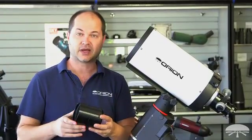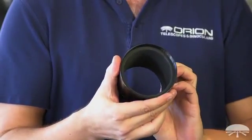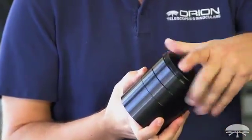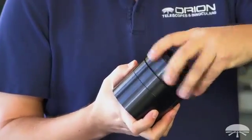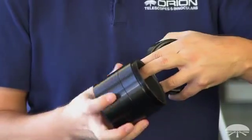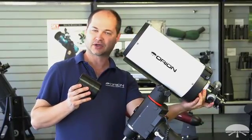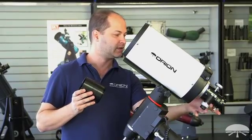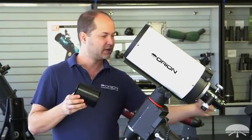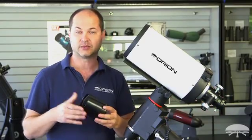In order to find the right focus point, the telescope comes with a series of rings — a two-inch extension tube and two one-and-a-quarter-inch extension tubes. When you're using a standard DSLR, you'll typically use the two-inch and one of the one-inch rings to find the right focus point. They thread in right underneath the collar on the back of the focuser. You remove the focuser, thread on the appropriate number of rings, thread the focuser back on, and now you've got the proper range for your imaging needs.